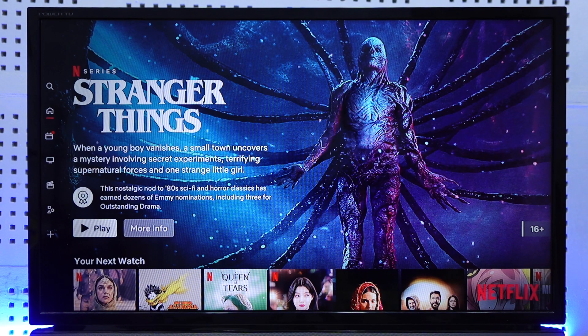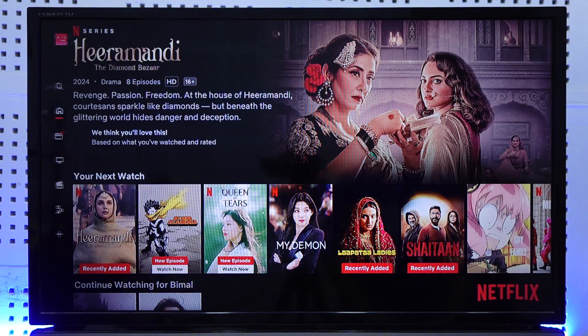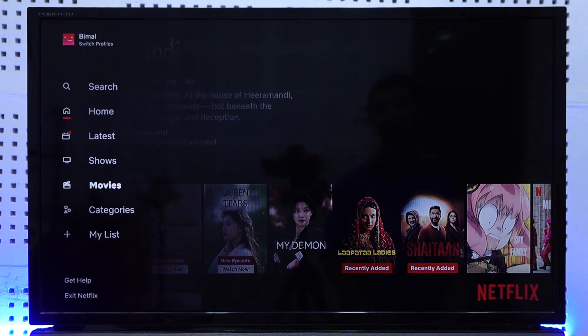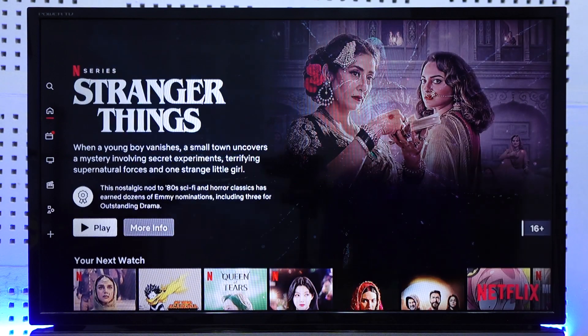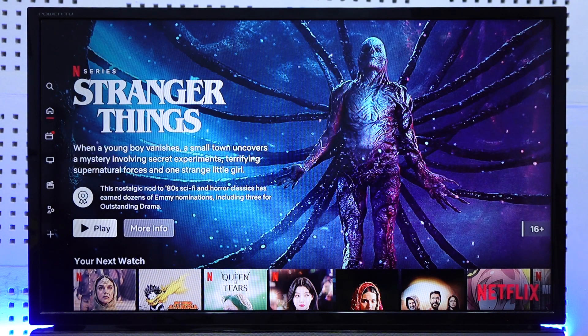If you want to log out of Netflix on your smart TV, you can see that I'm currently logged into my account, and no matter wherever I go — whether I go to get help or anywhere else — you can see that there is simply not an option to go ahead and log out of my Netflix account. But since this is an Android TV, assuming that you have an Android TV as well, we can simply log out by resetting the app.